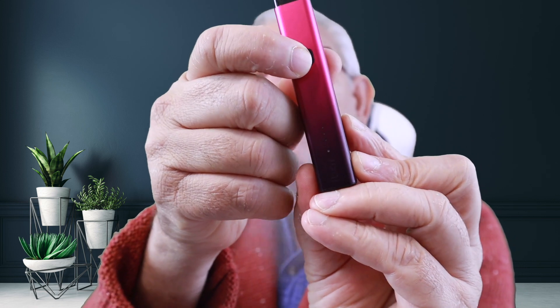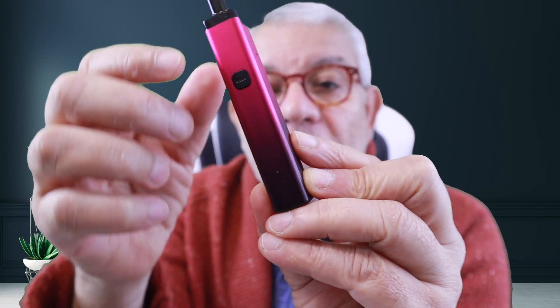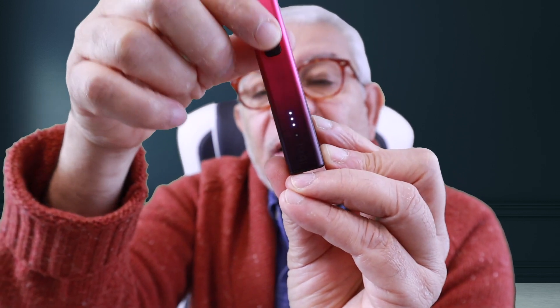A bit of a downside — it comes with only one pod, so if the pod doesn't work for some reason, which happens from time to time, I'd advise getting a spare pack of pods. The battery indicator has three lights which go down to 60 percent, then the last 30 percent shows one light only. The bottom light turns red for bypass mode — press the button and it's in bypass. Press three times and it switches to green, which is the constant three-volt mode.